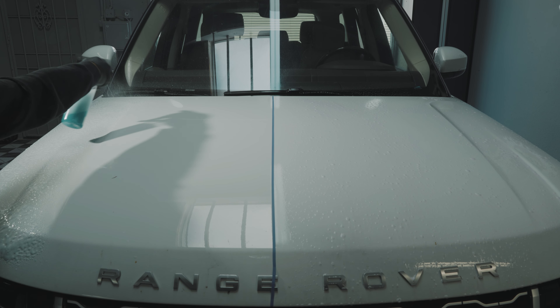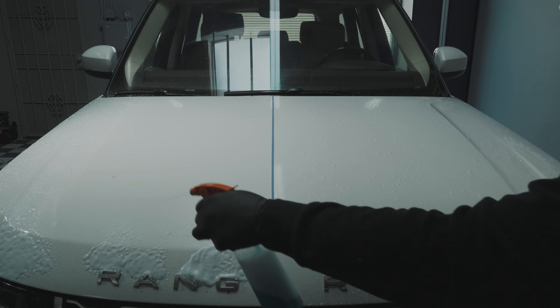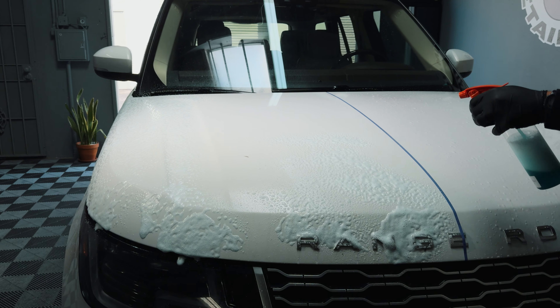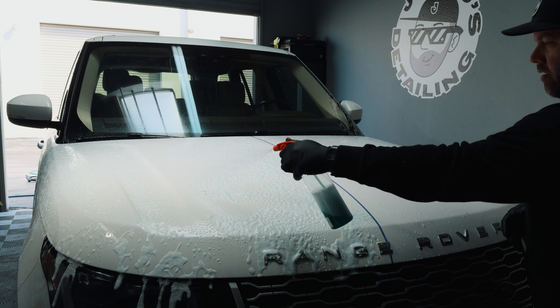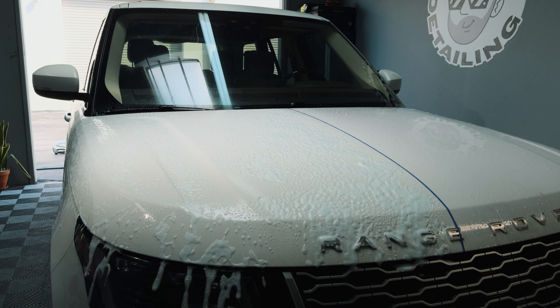One downside to the Pure Magic Cleaner is that you will not see that purple reaction happen like we will on the iron remover side. But you will get much better cleaning ability, and you also don't get the horrendous smell that you get from an iron remover. The Pure Magic Cleaner virtually has no smell.